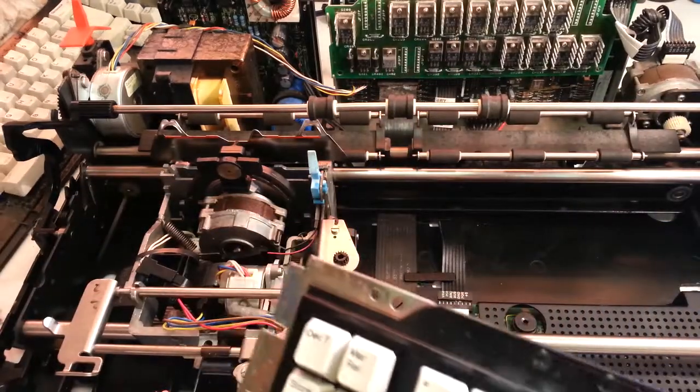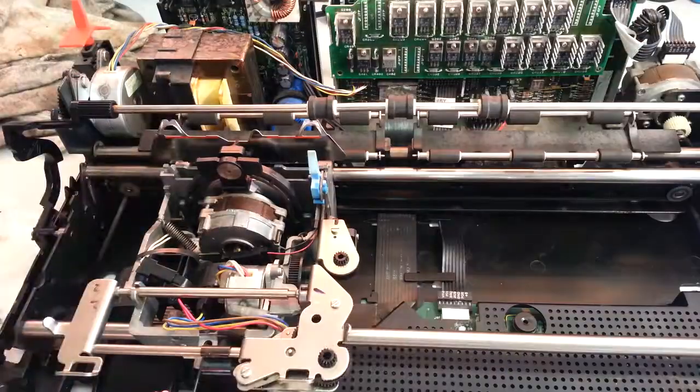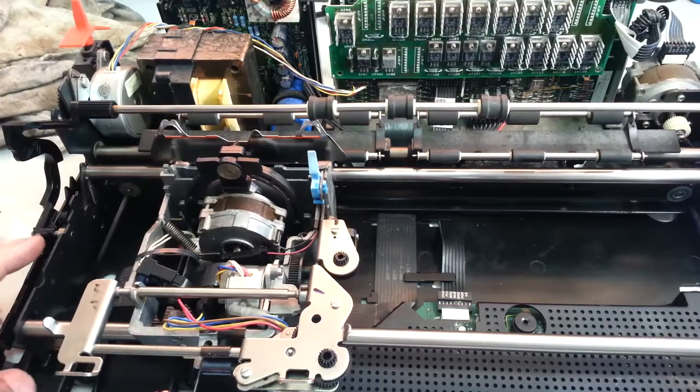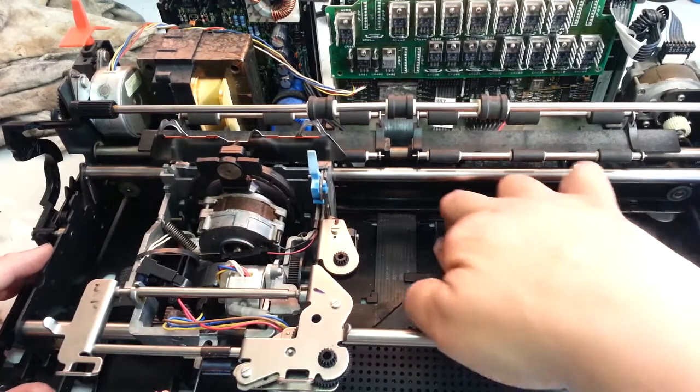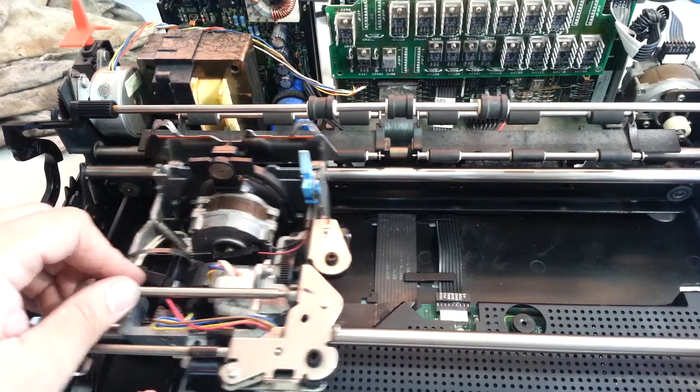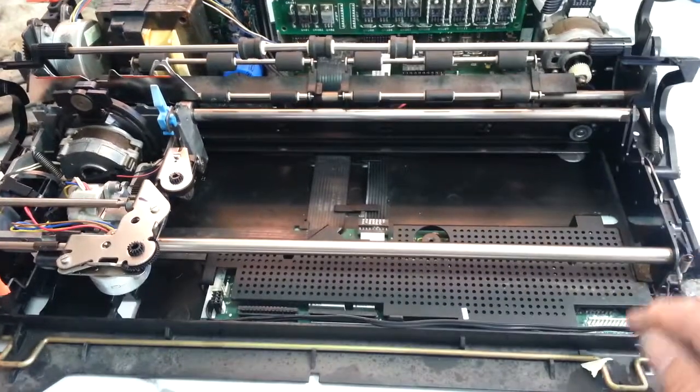But part of the problem with this particular Wheelwriter was it got wet. He says it ran — a roof leaked and it went in the machine. So I've already cleaned the machine out, but upon cleaning it I did notice some corrosion on this board down here.